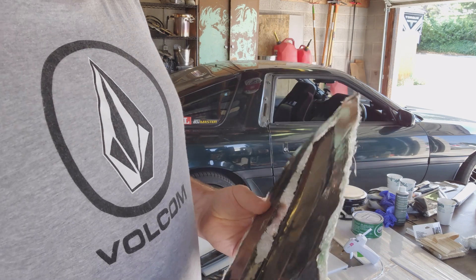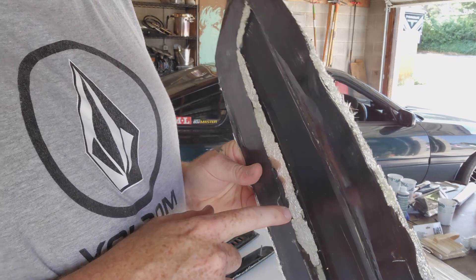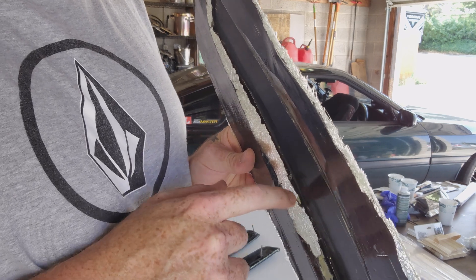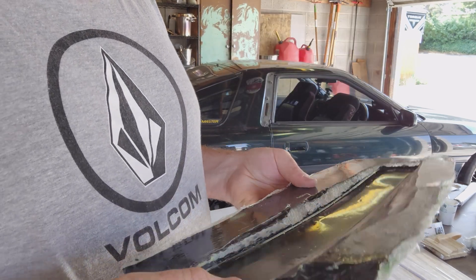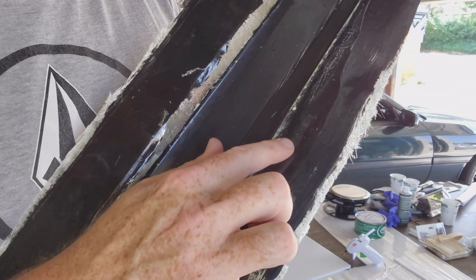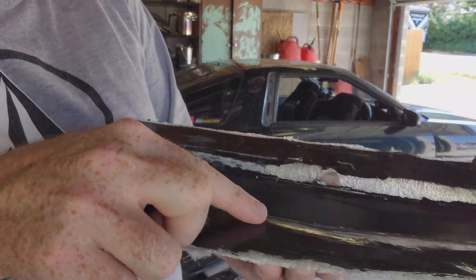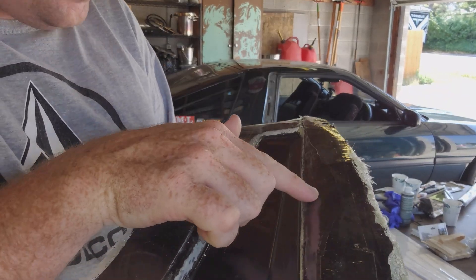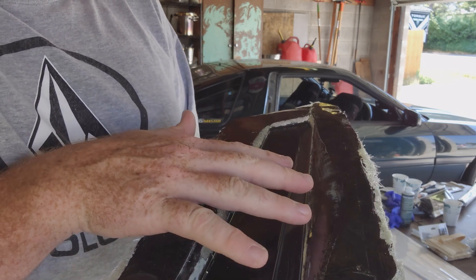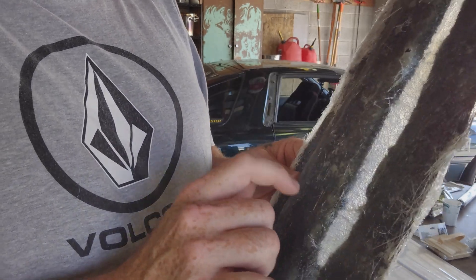Something happened where my video was unusable, but just to update: I had a little bit of air voids behind the gel coat — you can see right here — the foam board separated from the part while everything was curing.